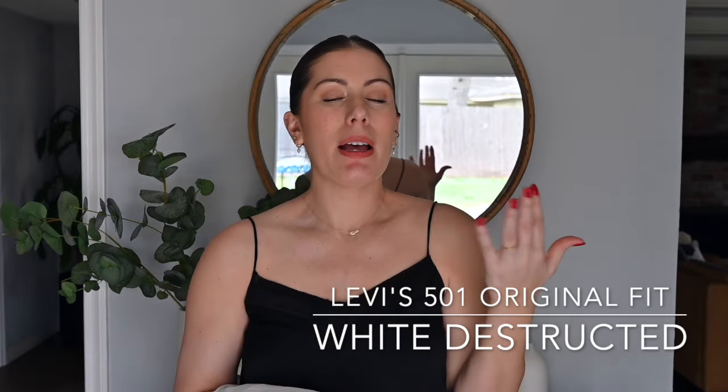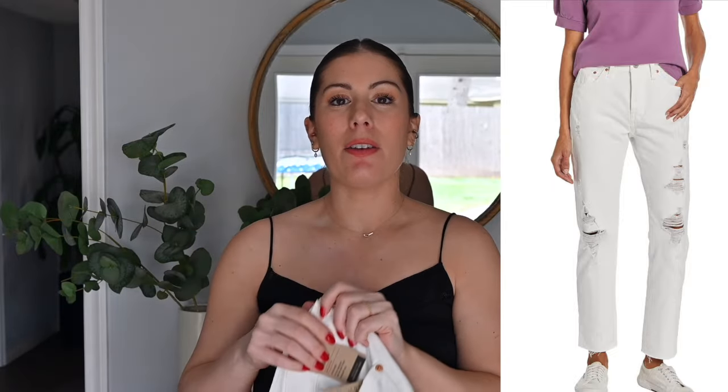The first pair I was drawn to was this white pair, just because we're going into spring and summer and I wanted some lighter denim. I have some white jeans I really like from Topshop, but I wanted to try them in this 501 style.